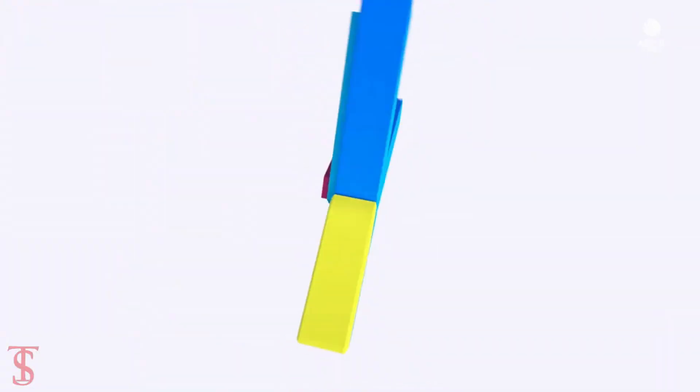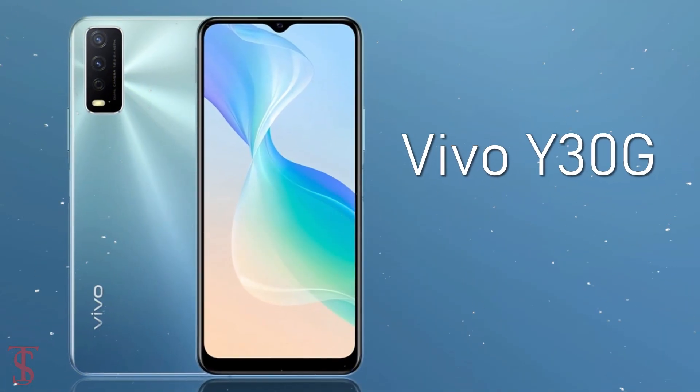Vivo has launched its new affordable smartphone under the Y-Series in China, called the Vivo Y30G.